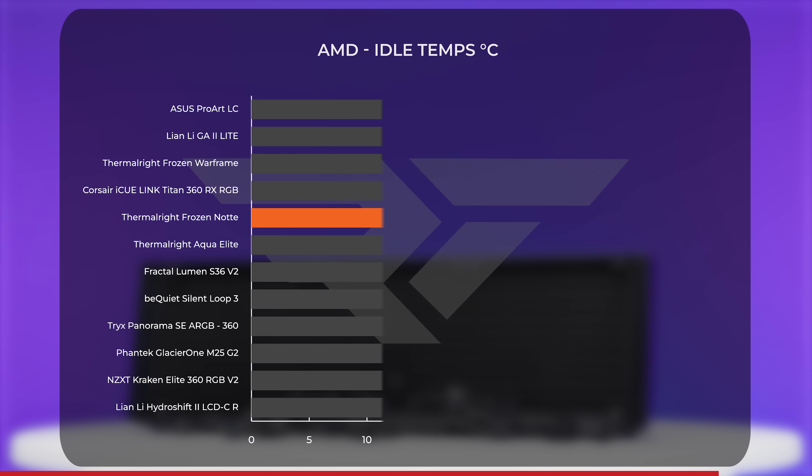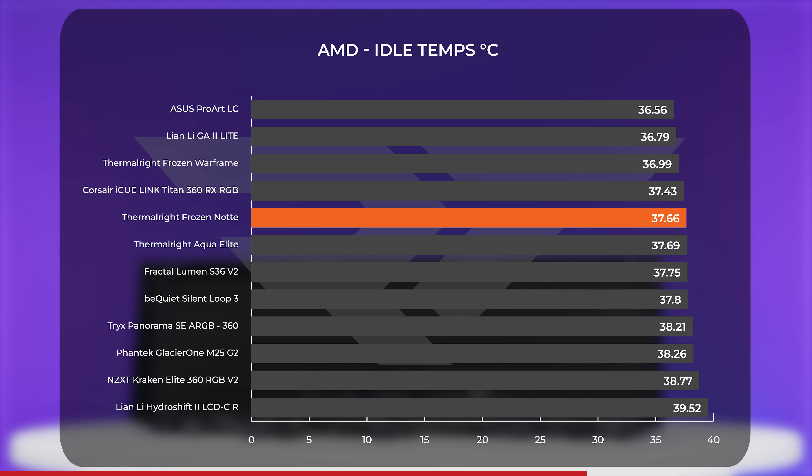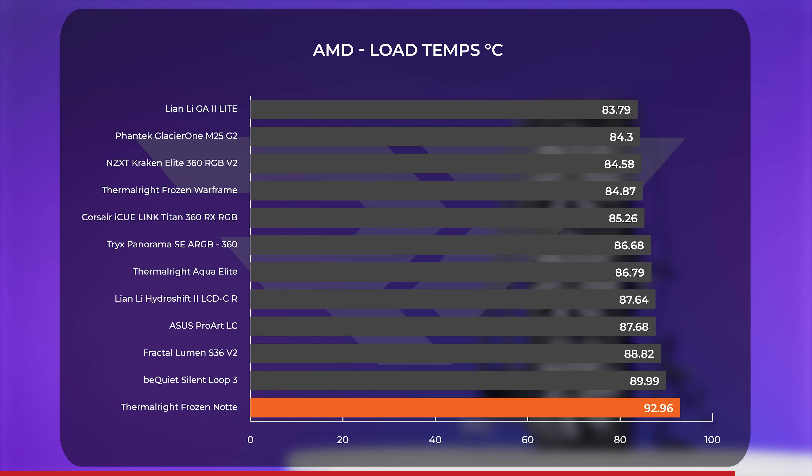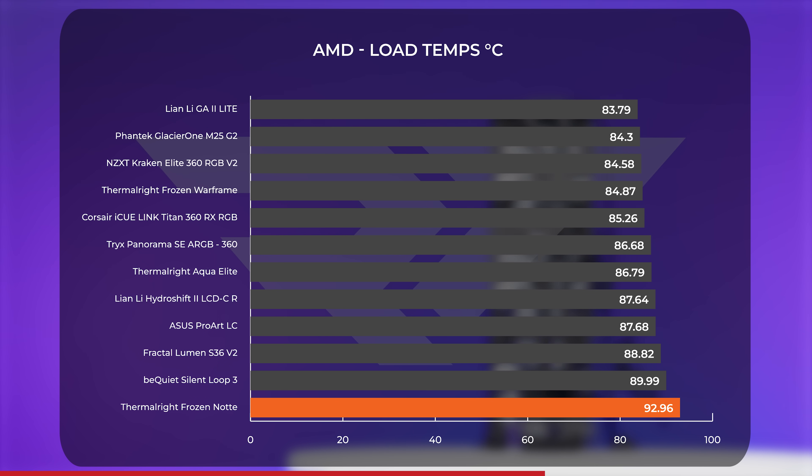However, when we shift to AMD, things got strange with the Frozen Note. Performance is both inconsistent and notably worse than on Intel, despite running at a lower wattage. Things started with a decent average idle temp under 38 degrees Celsius. But putting our 7700X under pressure turned things on their head, delivering the worst result we've seen from an AIO with our current benchmark setup. Pushed to its limit, the Frozen Note allowed our 7700X to reach an average temperature just below 93 degrees Celsius. We did check to make sure it was properly seated and retested over and over — these were just the numbers.